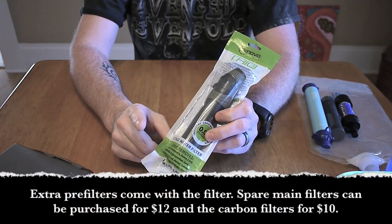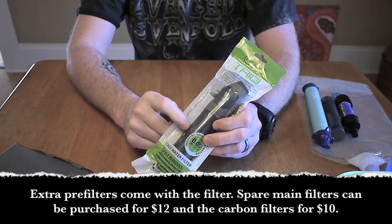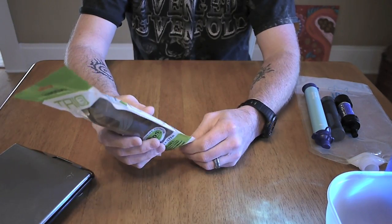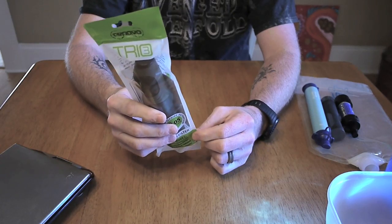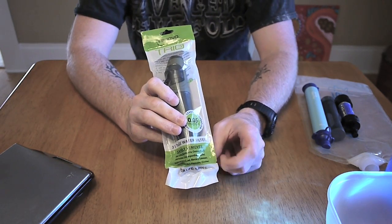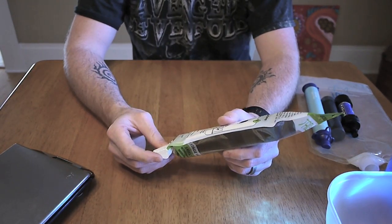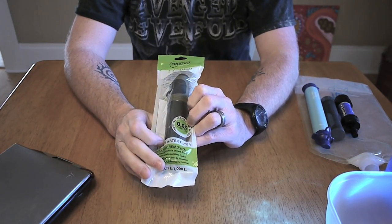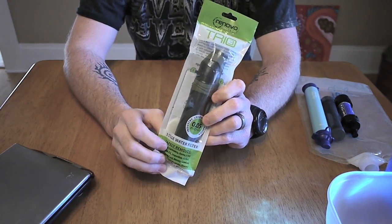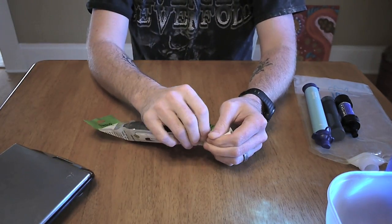One nice thing about this is you can buy replacement pre-filters, and you can also buy the activated charcoal filters. I can't remember off the top of my head if you can replace the actual hollow fiber filter, but it's nice that you can replace things as they wear out. One other thing: this has a 1,000 liter capacity, which is a little short of the Sawyer Mini's 100,000 gallons or the Squeeze's million gallons. However, honestly, 1,000 liters is a lot of water — especially for someone like me that's more of a weekend warrior. So anyway, let's go ahead and open this thing up.